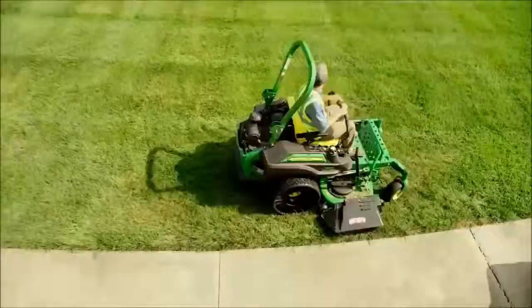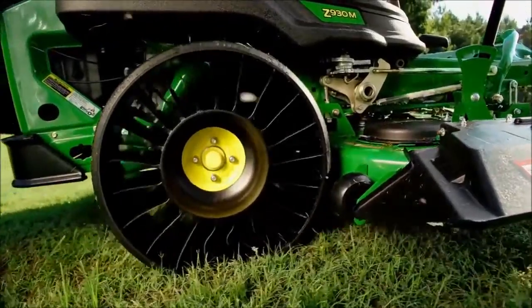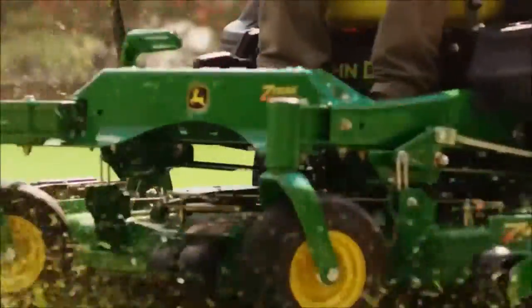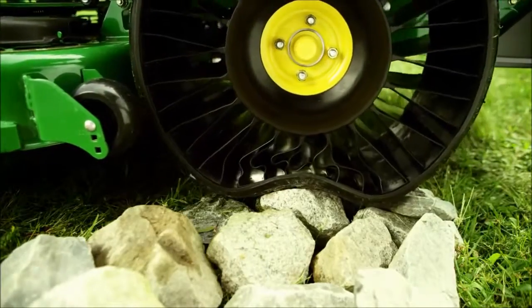So what sets this apart from every other pneumatic tire on Earth? First of all, the Michelin X-Tweil Turf is airless. It has all the qualities you want in a pneumatic tire, but it never needs air. So say goodbye to flats, downtime, and patch kits.